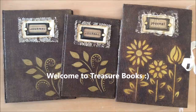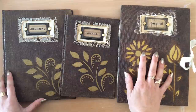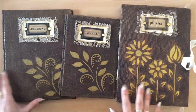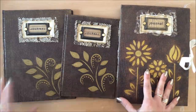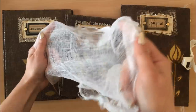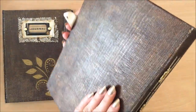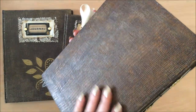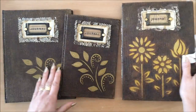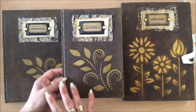Hello everyone, it's Natasha from Treasure Books. So many of you have been asking for this tutorial for this journal here and finally here it is. We are using cheesecloth just like that and we are creating this beautiful textured cover. We will be doing everything step by step, creating this journal, and everything is done on video.